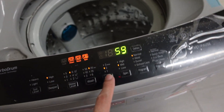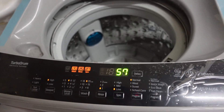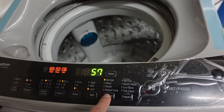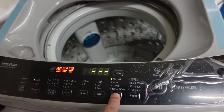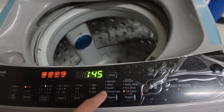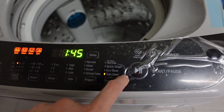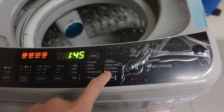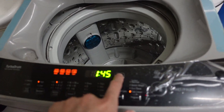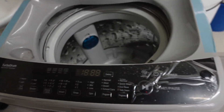You can set the number of rinse cycles and the spin level — I usually just leave these at normal. The wash programs include: normal, wool, duvet, wool care, pre-wash plus, quick wash, eco, and tub clean. I use the tub clean cycle to clean the drum periodically.